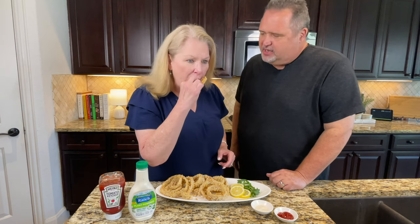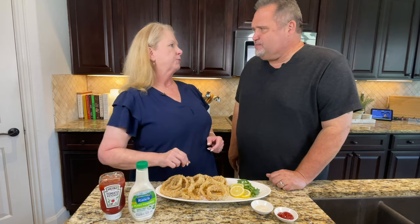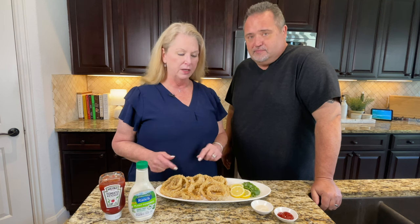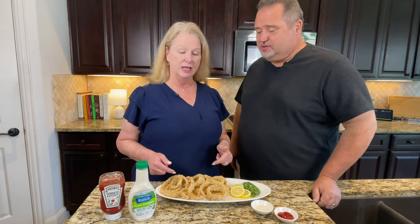I'm going to try a little bit of ketchup with mine — oh, that is so good, it's so crunchy! We are so glad you guys joined us today to make these incredible panko onion rings. You've got to try this. Fourth of July is coming up and this would be a hit at your party — great side dish.